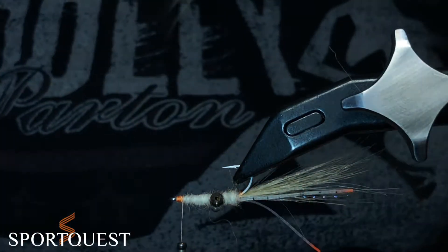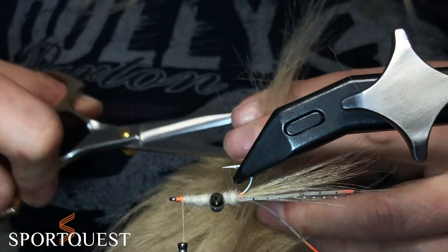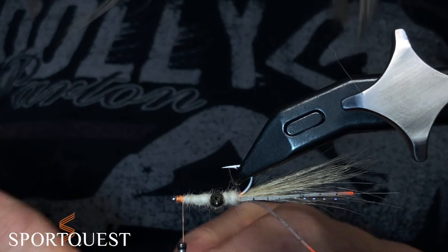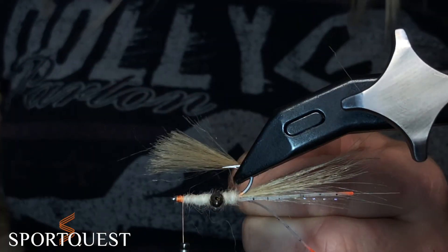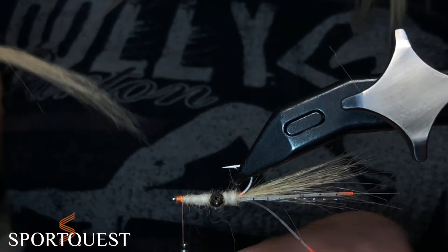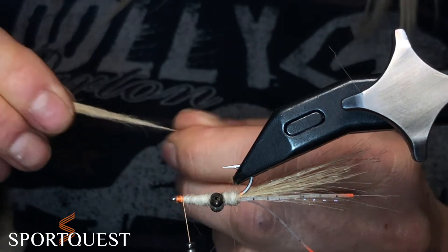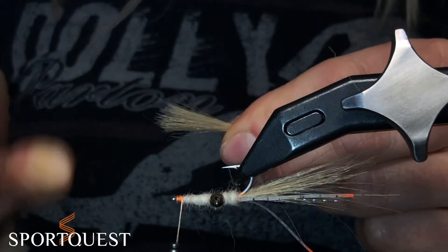So we're going to spin the fly upside down and we're going to add the wing. Cut off another chunk of craft fur and tidy it up — pulling off all the fluff at the end, checking the front for any overgrown pieces you don't want, thinning it down a little bit so you don't want it too thick. Sparse is quite good when it comes to bonefish flies.